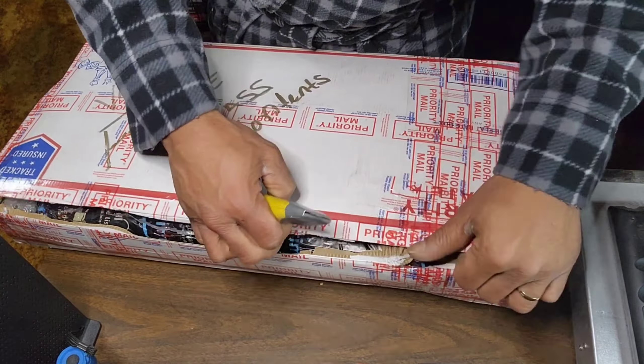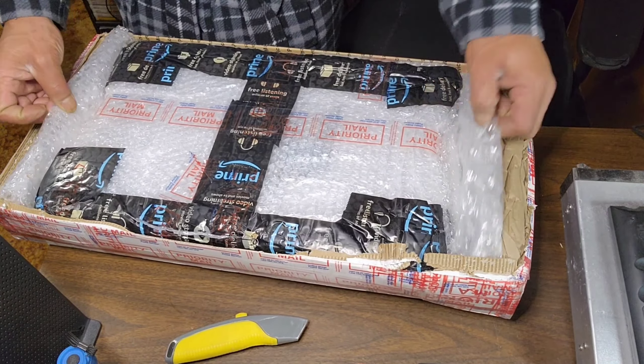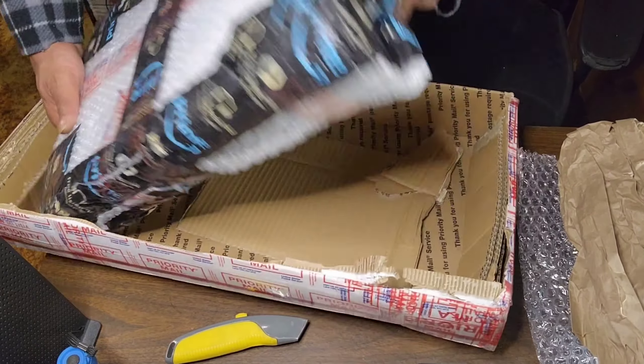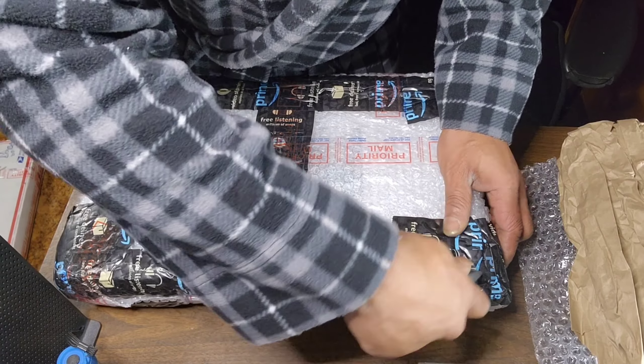As you can see, the first layer of packaging - packaged awesome, bubble wrap on all sides. Yes indeed, extremely secured also with extra boxes, paper, and more bubble wrap. A one job on the shipping, yes indeed. Then we've got the amp - get all this out the way and get to it. Yes indeed YouTube, it's been a while since I had my little old imp.